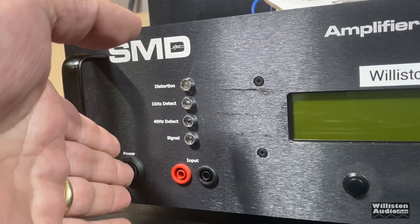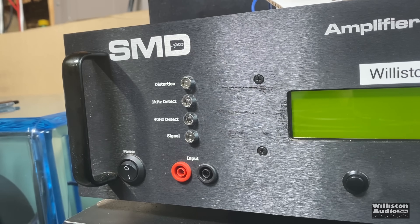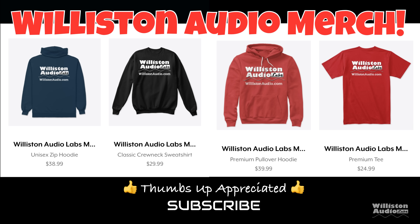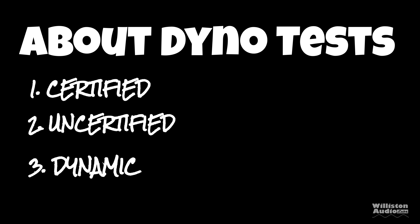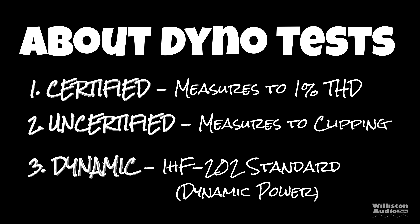Let's fire up the SMD D'Amore Engineering amplifier dyno to do our RMS power output testing. Make sure you check the video description for links to Wilson Audio merch, smash a thumbs up, and subscribe if you like this content. There are three different tests: certified takes us up to 1% THD, uncertified takes us up to the clipping point, and dynamic is a dynamic tone mimicking the IHF-202 standard.